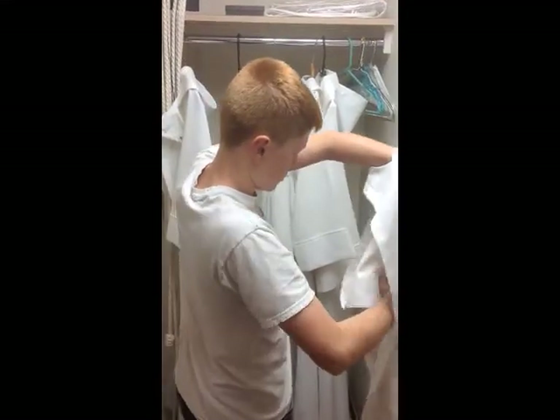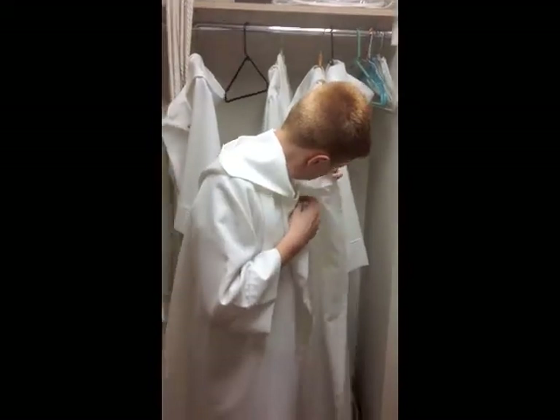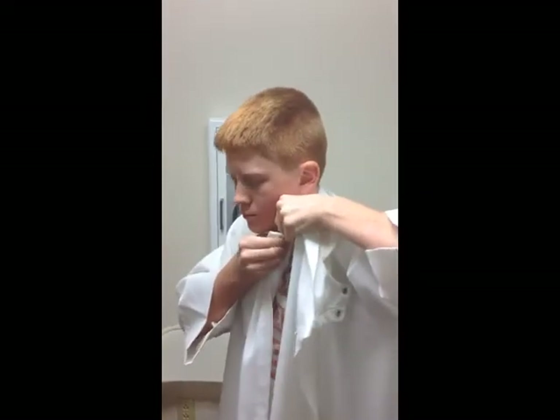When you arrive to Acolyte, find a robe that fits you. Usually you try to find one that goes down to about your calves. Then there's a little snap, one snap that snaps to a tab that's on your left shoulder. Go ahead and snap that.